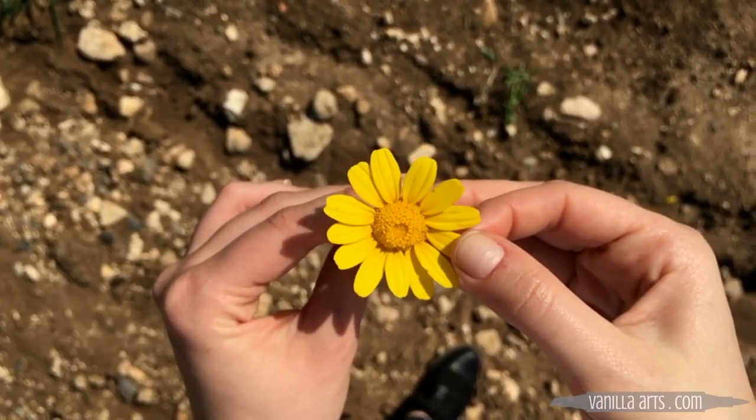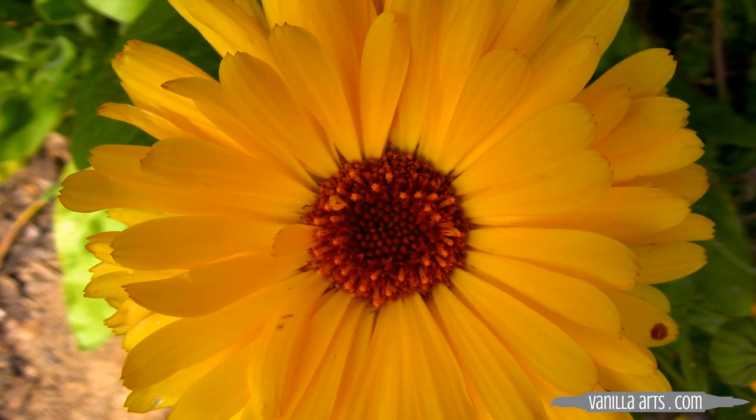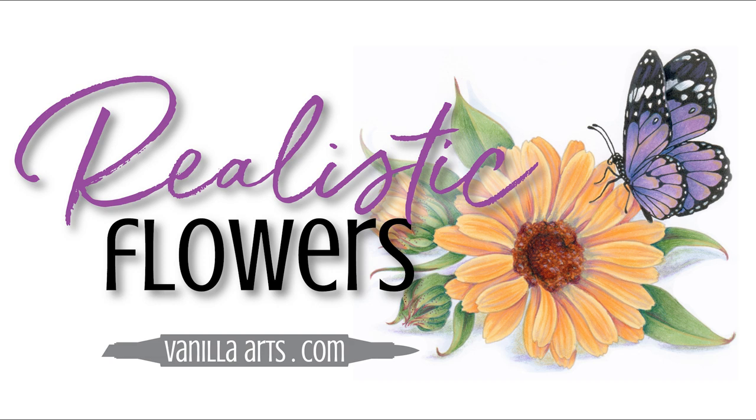Do you dream of coloring realistic flowers with Copic markers, colored pencils, or even watercolor? Do you keep practicing coloring tons of florals, finding new tutorials, but yet you never seem to get the look of a real flower? Today, let's look at my top tip for coloring flowers and botanicals with more life and greater realism.